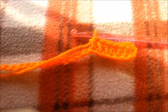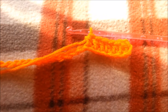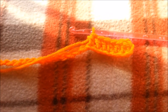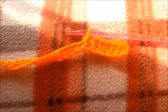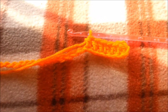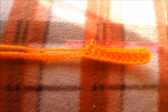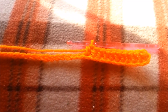Here I am using a 6.0mm hook. What I did is I did single crochets — actually, I meant half double crochets. This is all going to be half double crochets, and I started with a half double crochet from the third stitch from the hook, continuing on to the end.